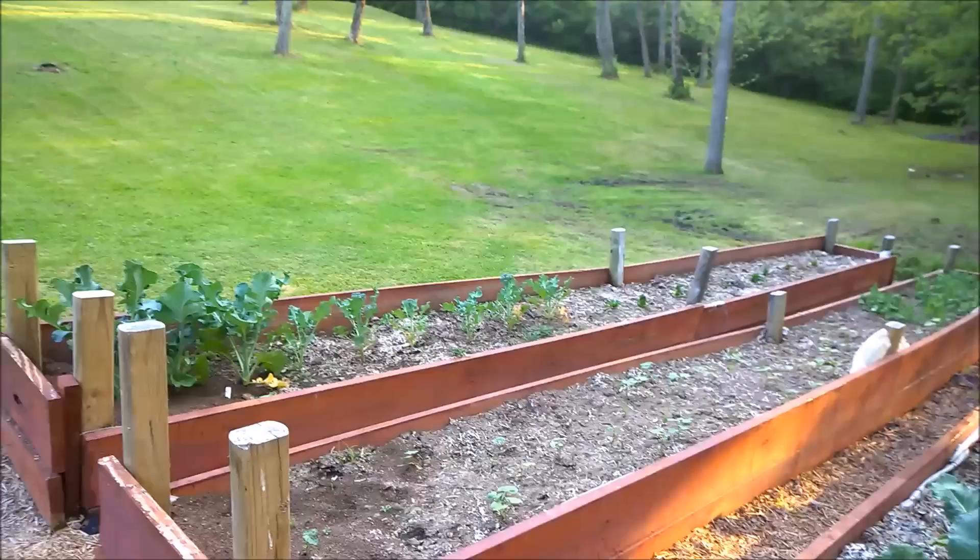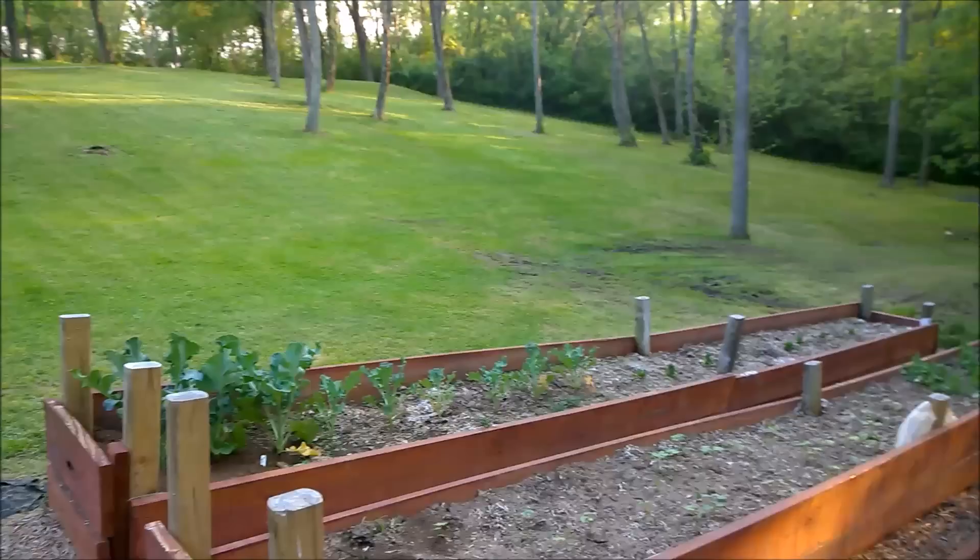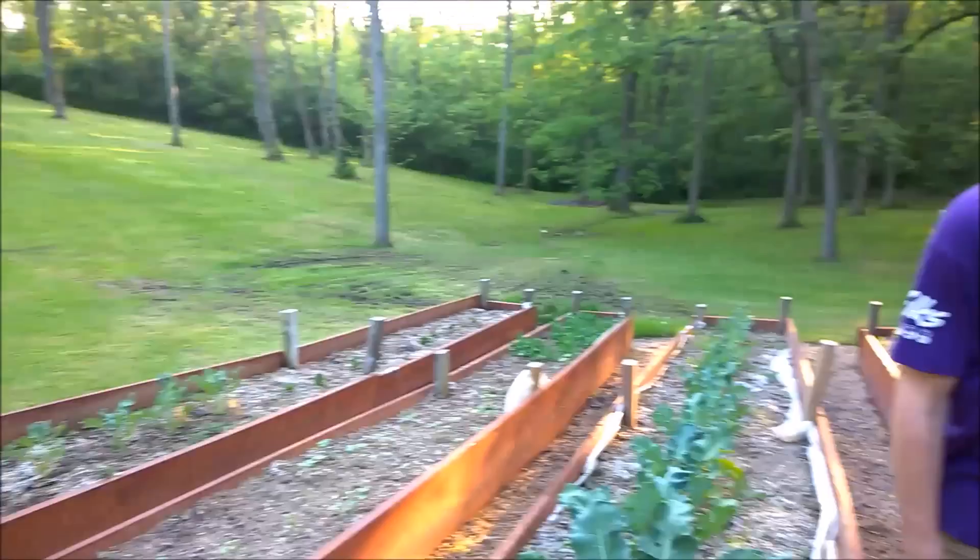Off to the right, we've got a bed working on beans. Looks like I need to plant some more — germination wasn't so great. Peas in the background back there. And over to my left, more broccoli and spinach.